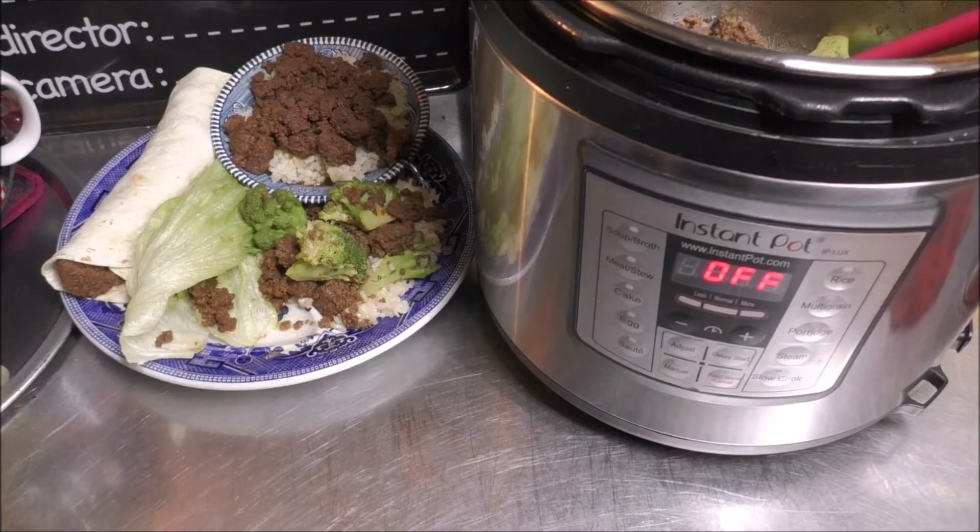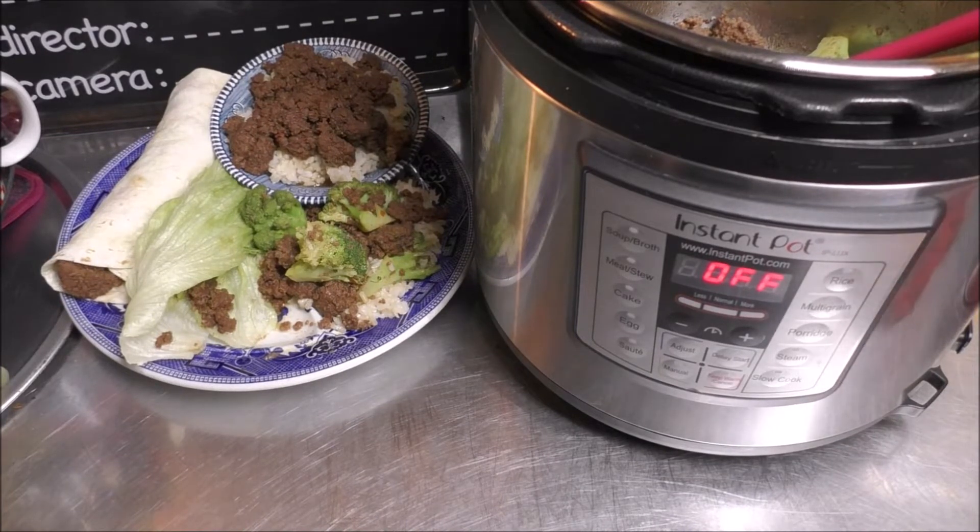Today, I'm going to do an Instant Pot Weeknight Warrior Dish and cook up Bulgogi, and I'm going to show you four different ways that we can eat Bulgogi. So grab a hold of that vine and let's get started.